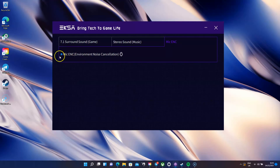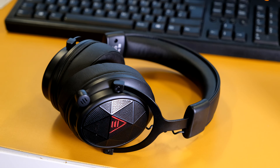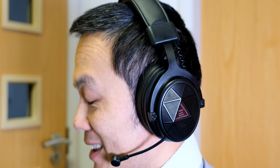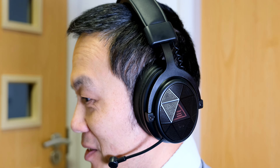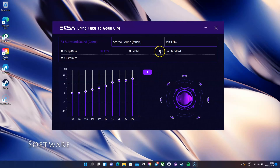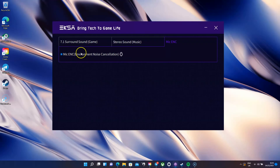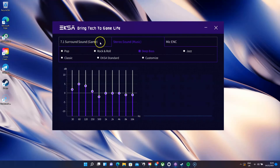Another bonus is the ENC, or Environmental Noise Cancellation feature. There's a hidden ENC microphone in the left speaker that captures surrounding noise and cancels or minimizes it when you're gaming or live streaming. ESSA have provided 7.1 surround sound tuning software for Windows users to precisely tune the audio output. The software has three main tabs: 7.1 surround sound game, stereo sound music, and mic ENC. The surround and stereo modes have audio presets for genres like first-person shooting games or pop music, or you can create your own custom audio profile using the equalizer. It works really well for games and music streaming.